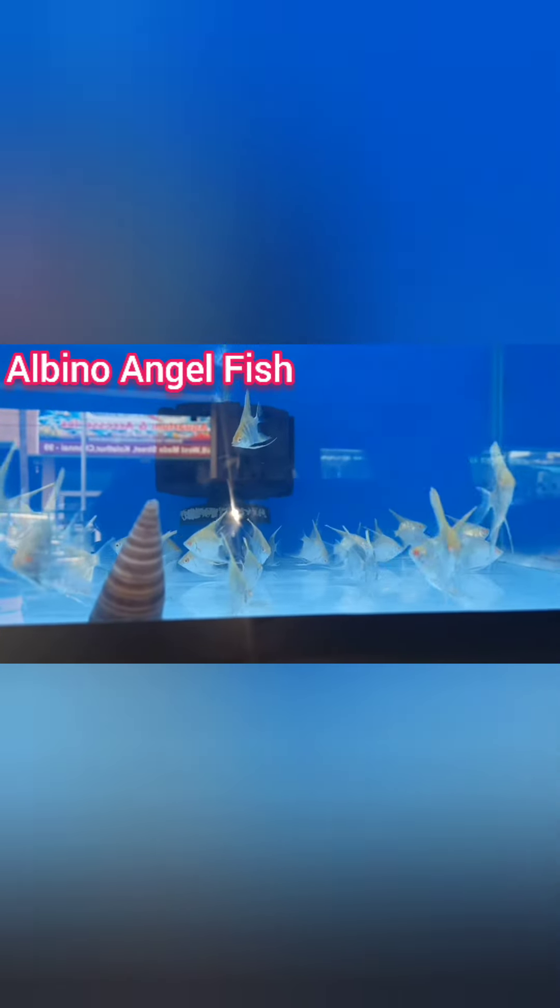This is Red Day Albino Angel. They are all different angels — all different. They are mixed. Little ones belong in different groups, but they are used for angel fish.